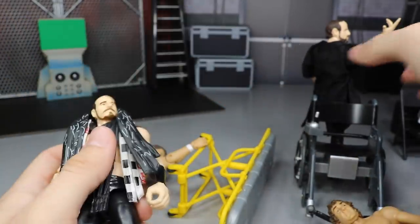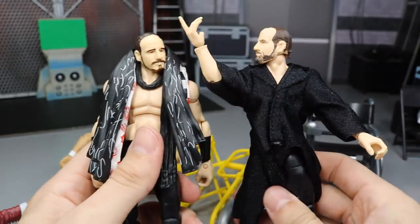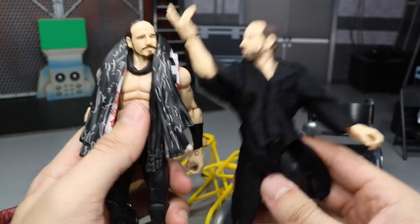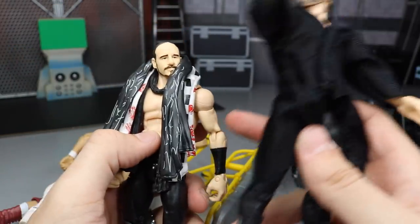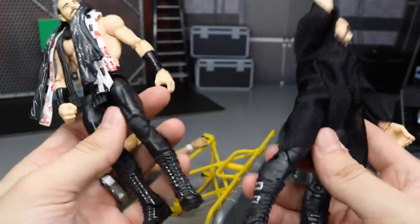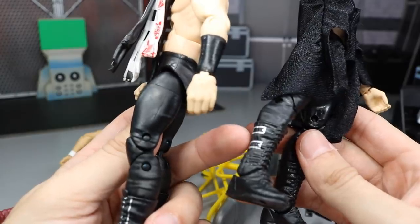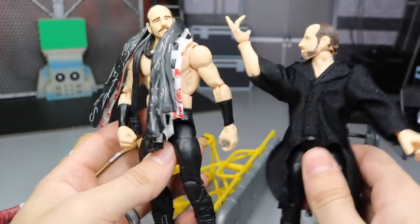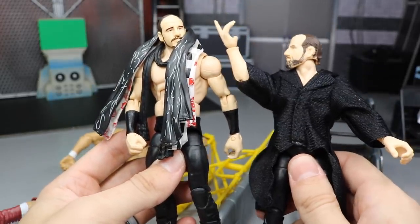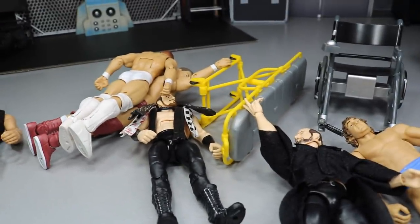Our last thing we're going to do is an arm and head swap with my Aiden English figures. It may not be something I do permanently, but we're going to switch the head scans just to see what it looks like on my custom elite Aiden English. I'm going to keep the boots the way they are — I like the Sheamus boots better than just the little belt buckles painted on. We're just going to switch the arms and head scans to see what it looks like. But that pretty much does it, so let's dive straight in.